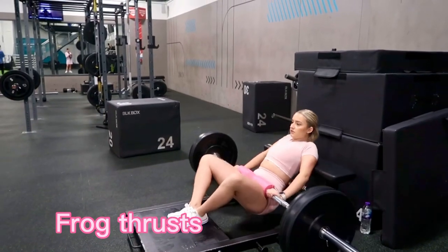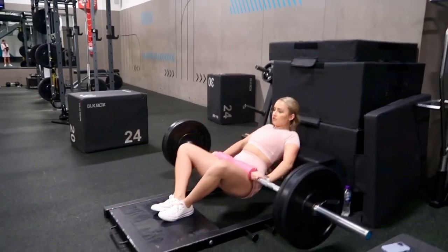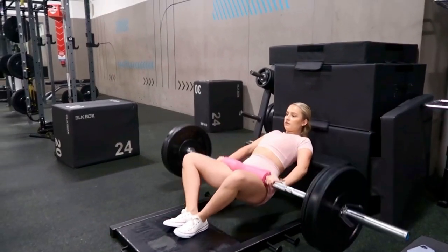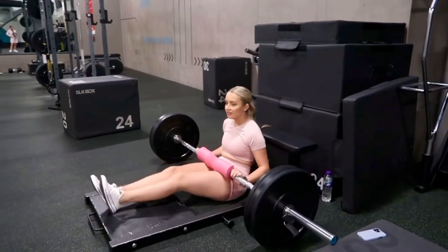And then we have frog thrusts. Again, same form. The only difference is you're going to place your feet together and you should look like this, like a frog. Again, this really burns the booty and also the hamstrings.